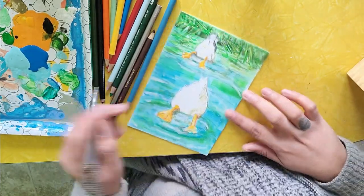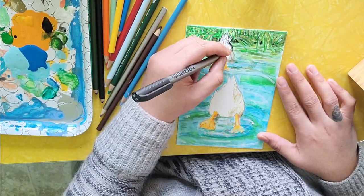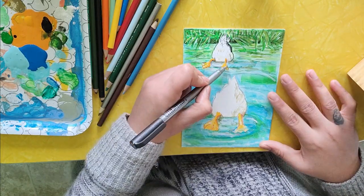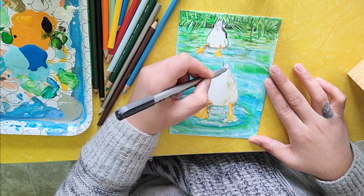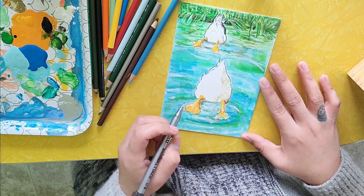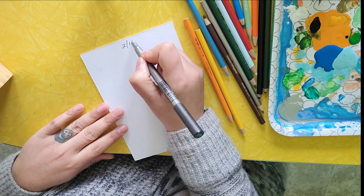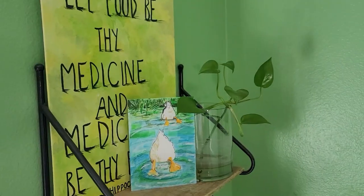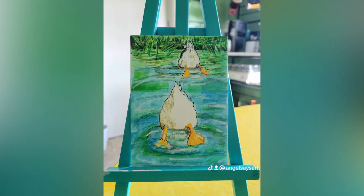I truly had so much fun filming this and making this piece. I hope you all enjoyed the talk and enjoyed watching me make this piece — it's actually become quite popular. My art became prints and I sell five by seven prints on my Etsy shop and it's actually one of my best sellers, so thank you for the support. Thank you for supporting my channel. Check me out on my social media. There will be a link to my Etsy shop in the description. See you at the next Coffee and Paint. Peace.